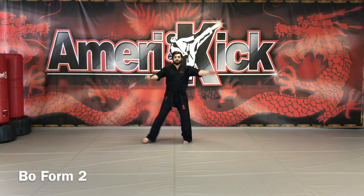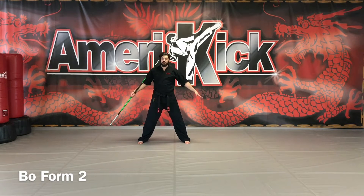America, bow form 2. X, double chops out.